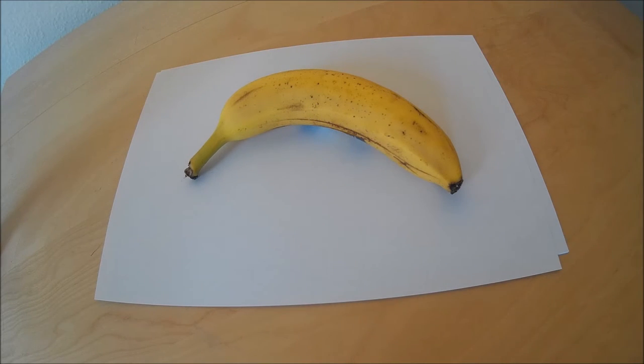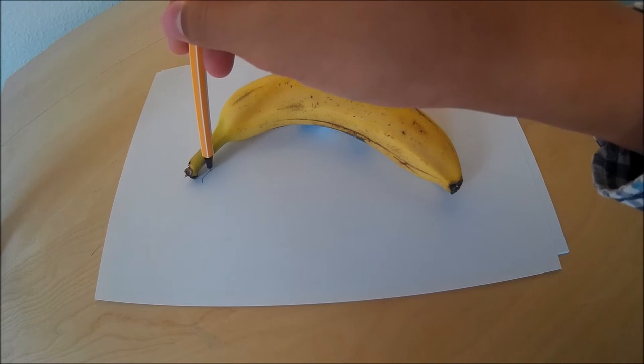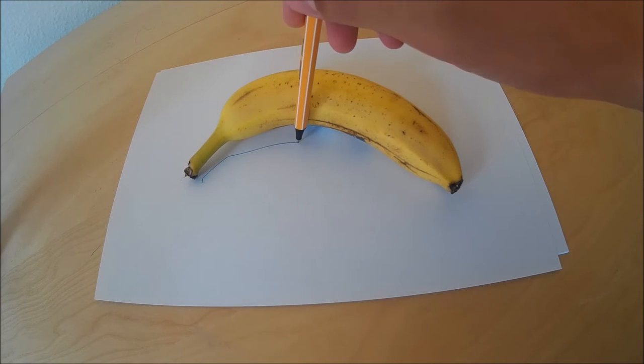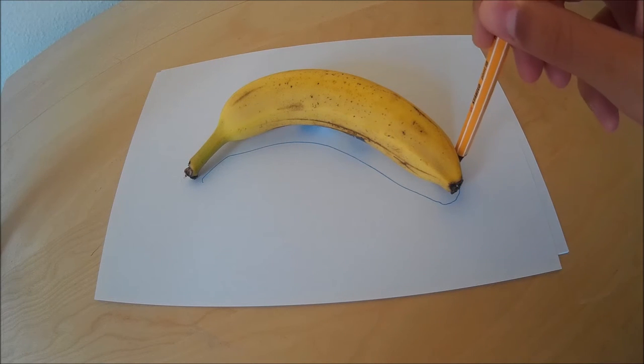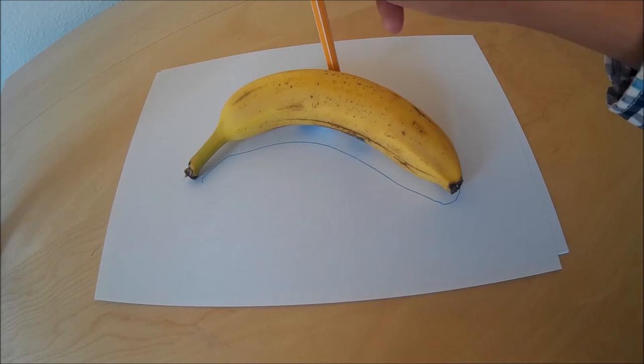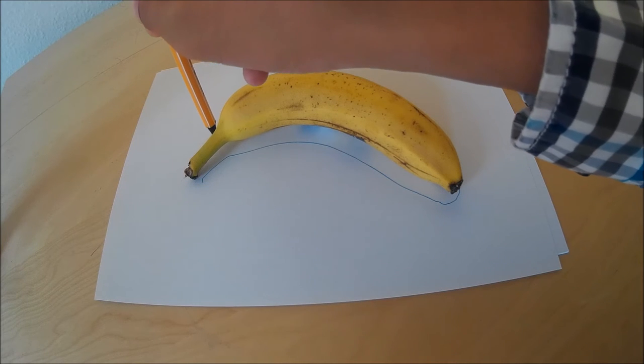Ladies and gentlemen, what you're about to witness is the perfect guide to draw your favorite fruit of all time. Let's do this. How to draw a banana.